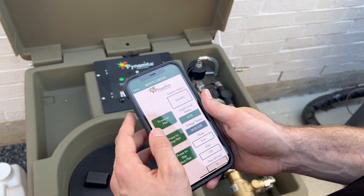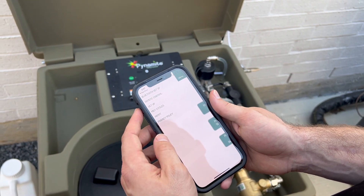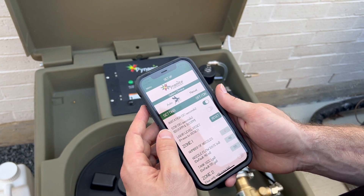The remote control screen will open. Press the menu or three lines in the left-hand corner. Press Setup. Keep Agitation on.